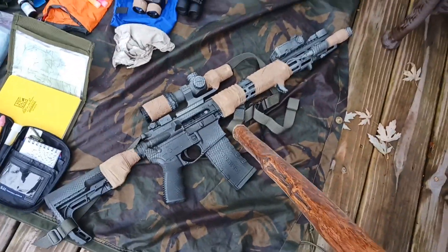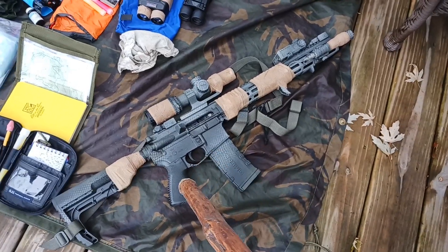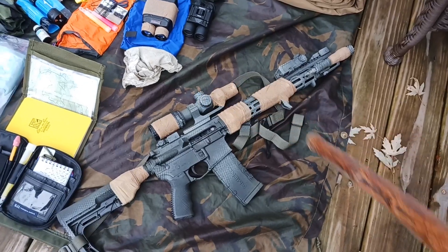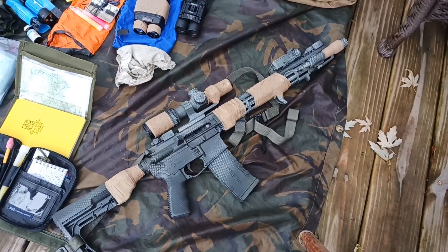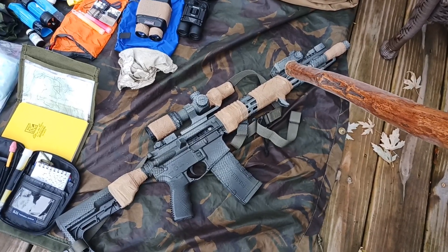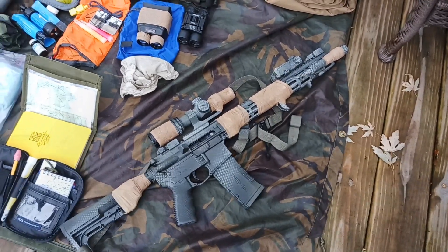For armament, we have the AR rifle that has a single magazine in it, a one by six LPVO, a weapons light, and an IR laser designator on it as well.